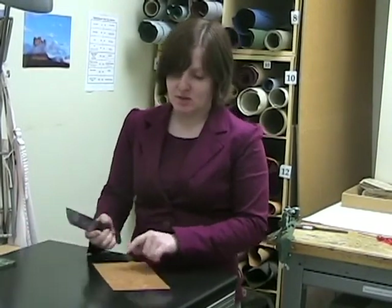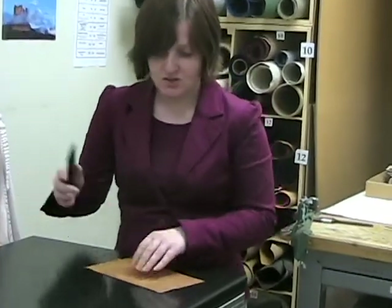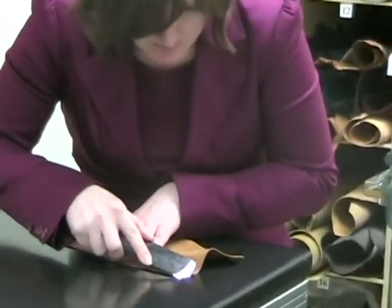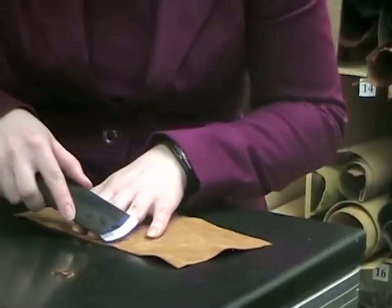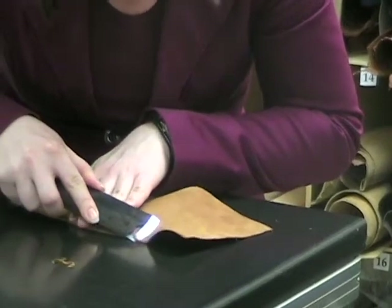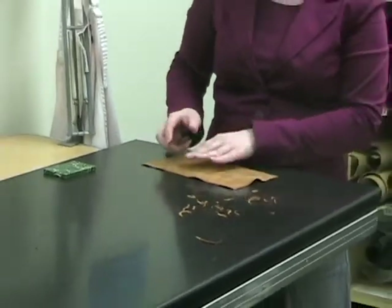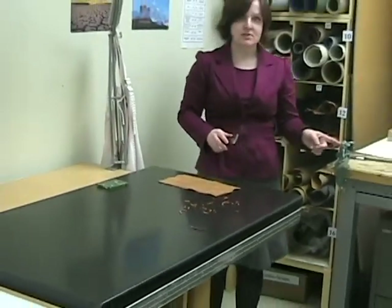Today we're going to be paring leather. There are two ways to do it: you pare the edges of the leather and then you pare the center. To do this, you work in small pieces, going very gently up the edges. Now that we're done paring the edges of the leather, we're going to pare the center using the Shar-Fix machine.